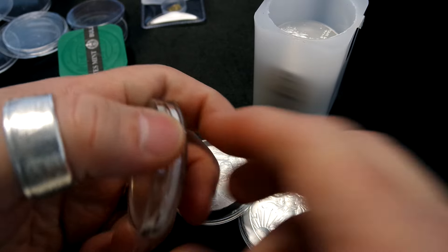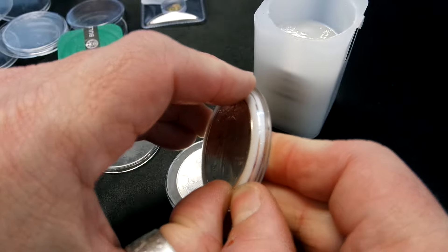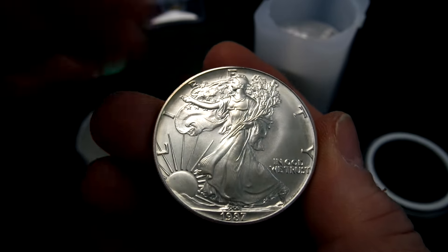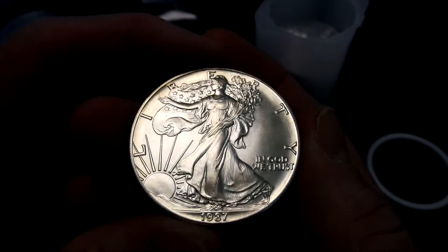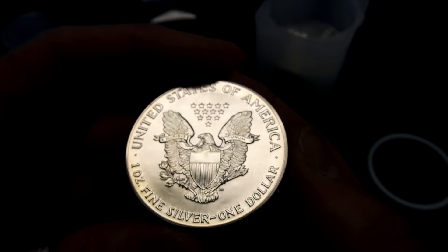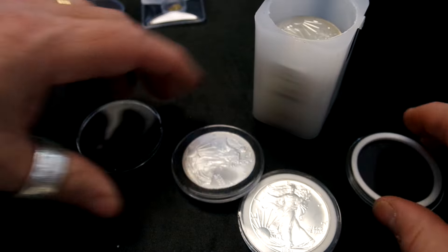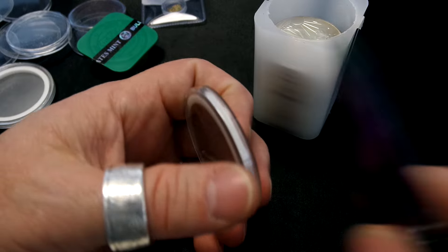I sent that commander series coin back — the patent one. I think I mentioned it in another video. I sent them the second video I did because they probably didn't see the first one — it probably went to their spam filter. But somebody called me from SDBullion and said, 'Thanks for sending the video, we'll send you a shipping label if you want to swap that out.' No problem — they've always been good at customer service like that. Oh, and there's a 1987 — that's one year after the beginning of the Silver Eagles.